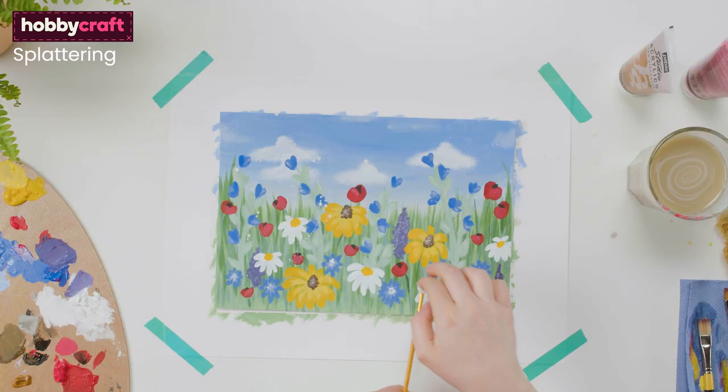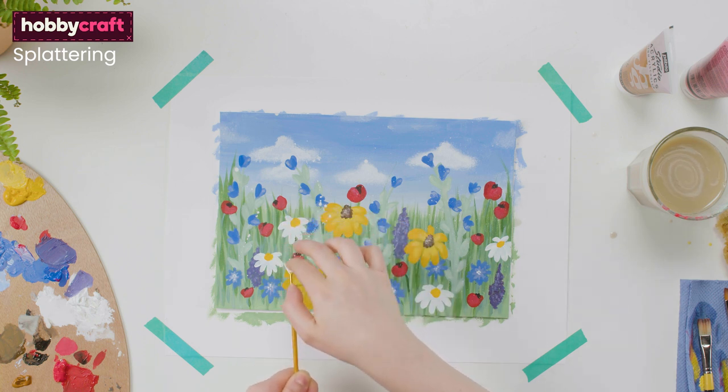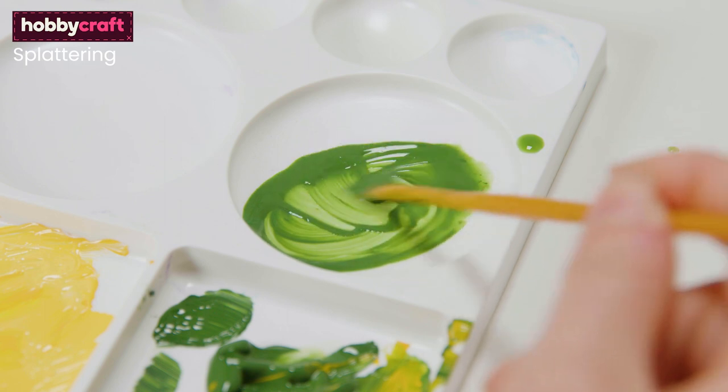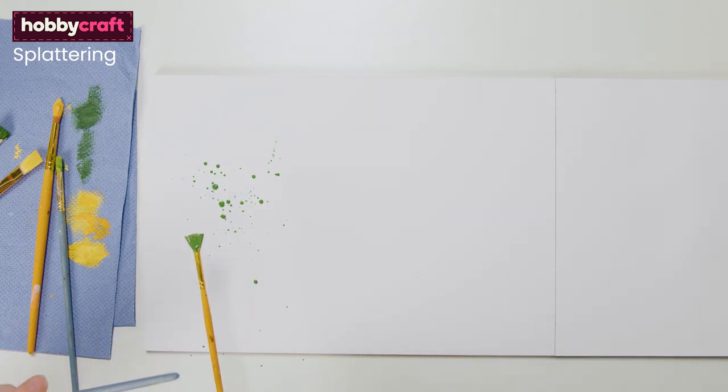Splattering is a fun technique that can add life and movement to a painting. For a small amount of splattering in a more controlled area, you can load your brush with slightly water-damp paint, and then using another brush, tap the loaded brush over your painting in the areas you want splattered.